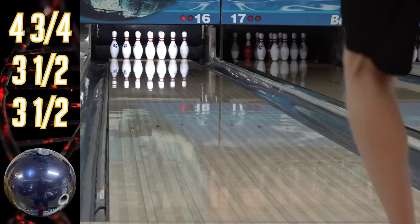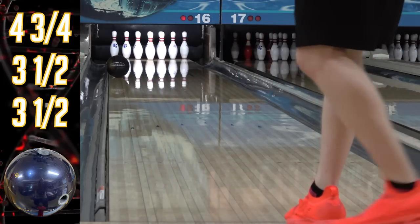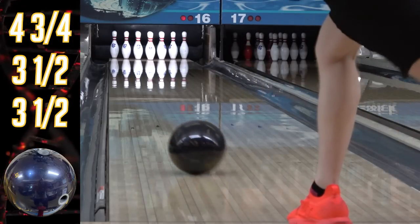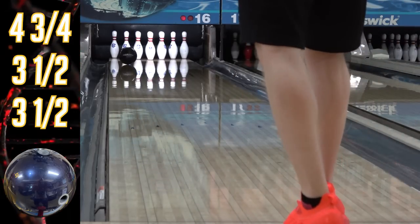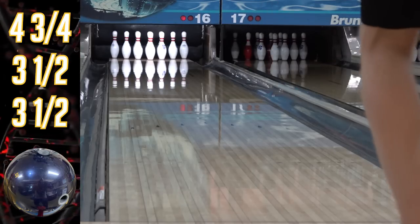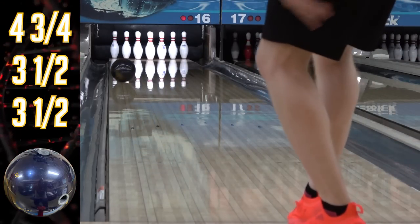We're watching footage right now from the original review I did when the ball came at the previous box surface of 1500 grit polish, which is quite glossy. I've added in a bunch of extra footage I got but didn't have space for in the original review. It's a one-ball, to put that out there — it's actually stronger than the Altered Reality.